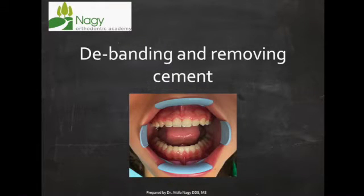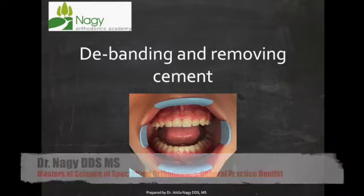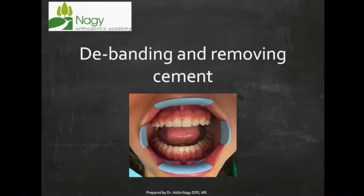Hi, Dr. Nagy here. Today we are going to talk about how to remove cement after removing brackets. I got several questions about this in the last couple of days, so I thought it would be good to put it into a quick video format to go through how we do this.